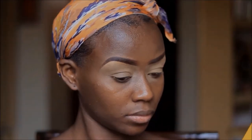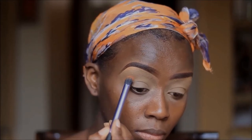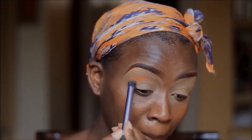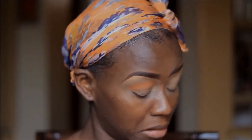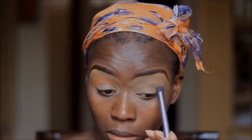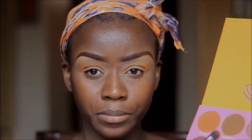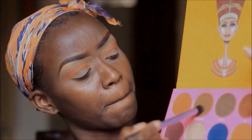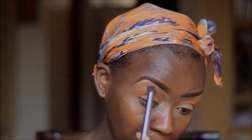Using my Nubian 2 palette, I'll be using Morocco, which is a pure orange color, and pat it just above my crease and blend. Then going into the same Nubian 2 palette, I'm going to be using Madagascar, which I place above the Morocco — this is just going to help diffuse it and create a smooth transition between the two colors.